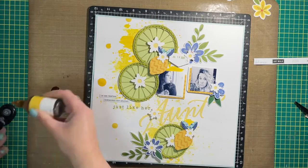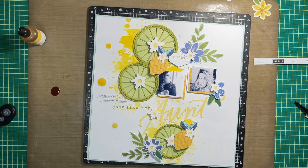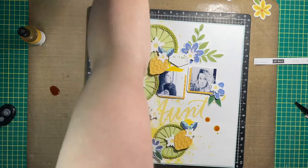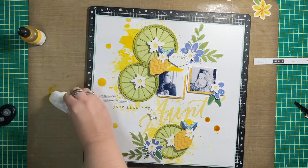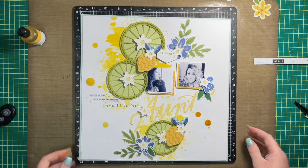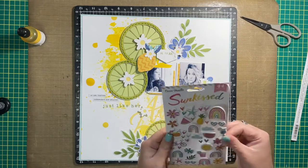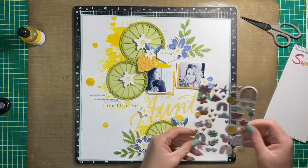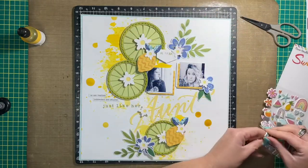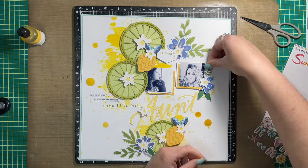I'm adding a Tim Holtz phrase sticker from the Small Talk sticker book — I cut it in half because it was quite long and made two stickers out of it. As promised, I'm creating more drops on this layout. I dropped some reinker onto my all-purpose mat without diluting it with water, put a lot on the mat so a larger round paintbrush could pick up the ink, then used my fingers to squeeze it and create those really nice large dots.